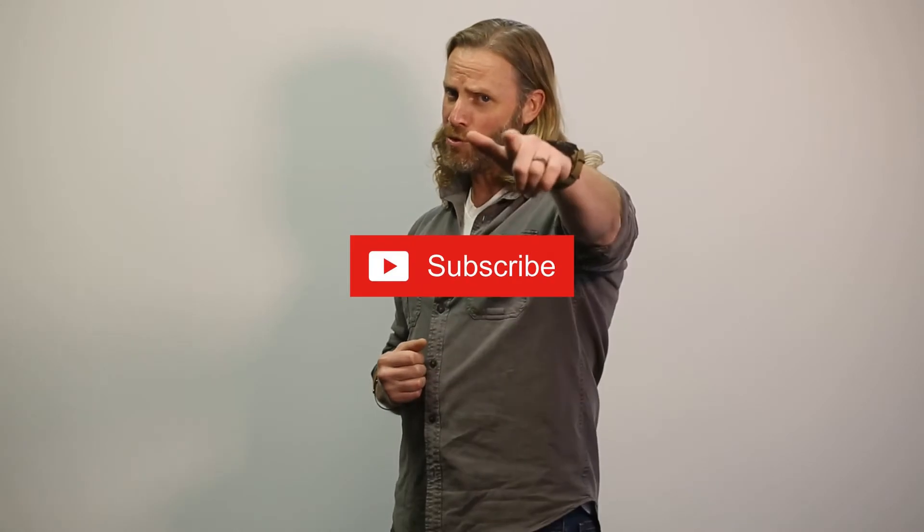Thank you for watching our Gotenna Pro Tips series. This is Zeb Gillette with Tough Stump Technologies — be sure to subscribe to receive alerts for upcoming episodes.